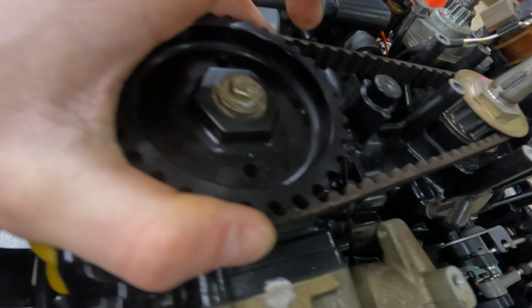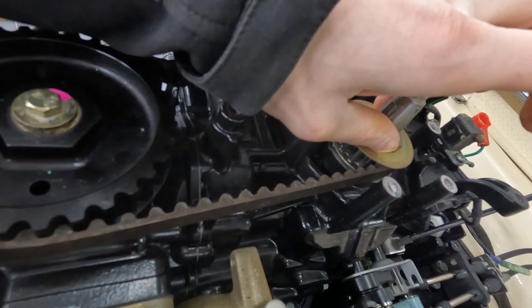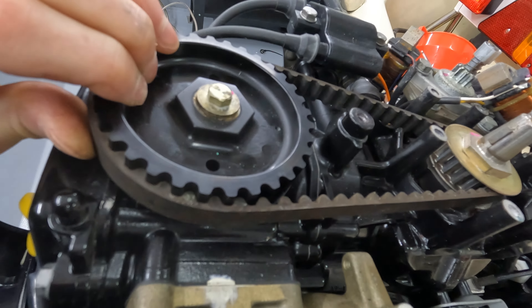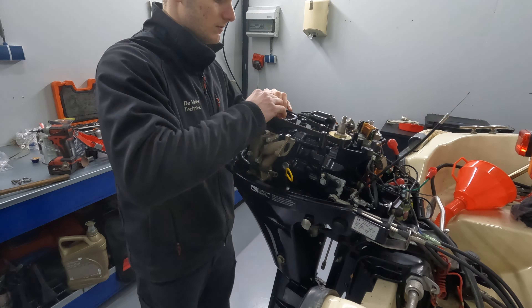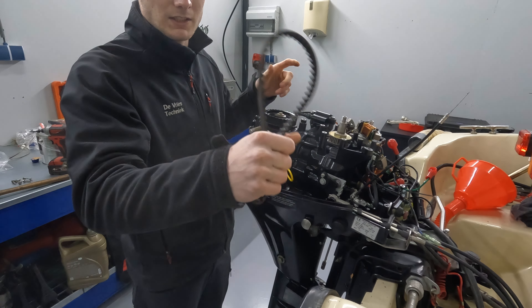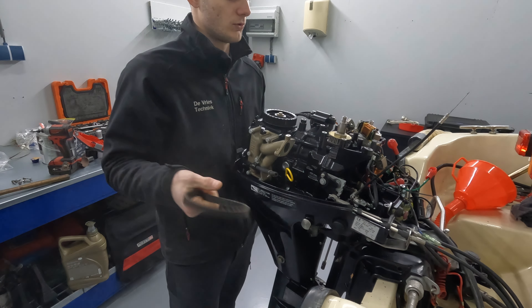What I'm gonna do now is the fast way — you can also do the slow way to remove it here. It's better to do it the slow way but I always do it this way. So I just get this belt up, take it off, and put the new one on. Pry it up and it will come off. Make sure you don't turn this because then you're gonna be out of time.